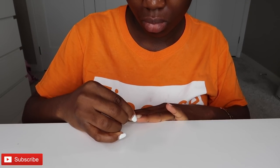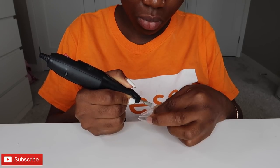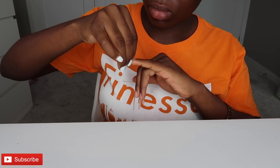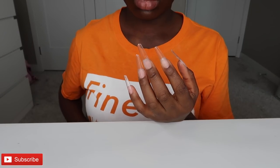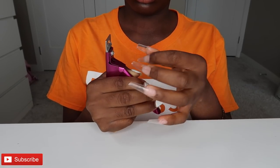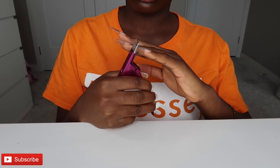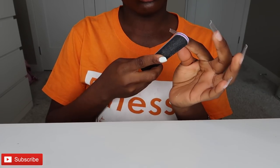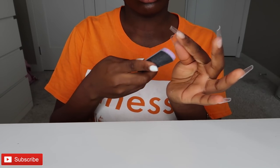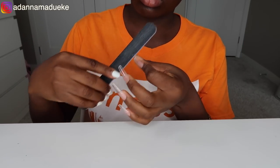These nail tips actually have a line that shows a clear visual presentation of where I should place them on my natural nail. I also love the fact that these nail tips come pre-shaped into a coffin shape, which makes my filing work a lot easier and filing time a lot less. I got these nail tips from AliExpress — it took about one and a half months to arrive. I'm using a nail clipper to cut them to the length I'd like.